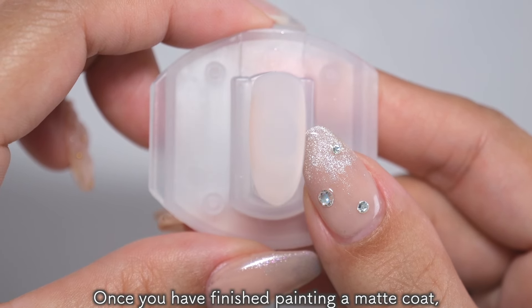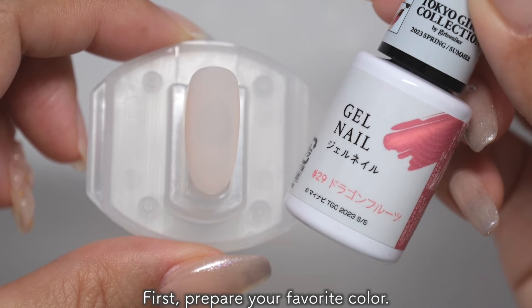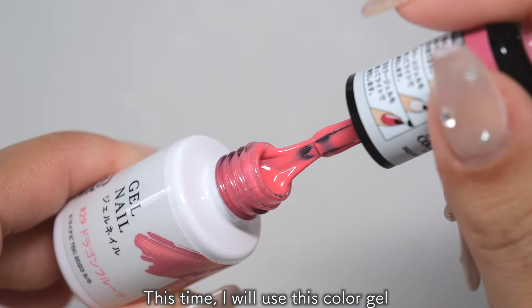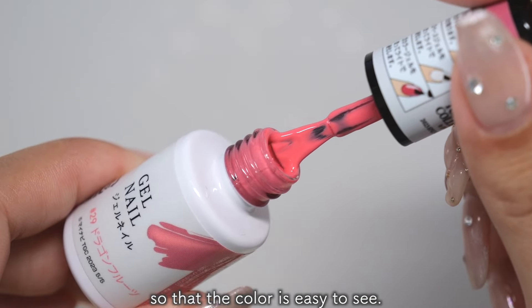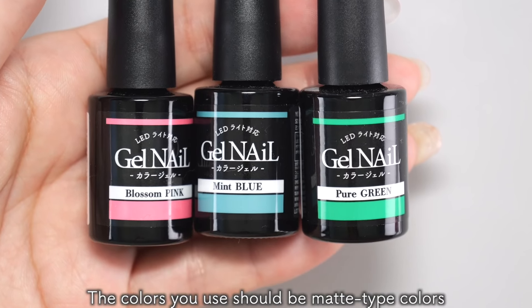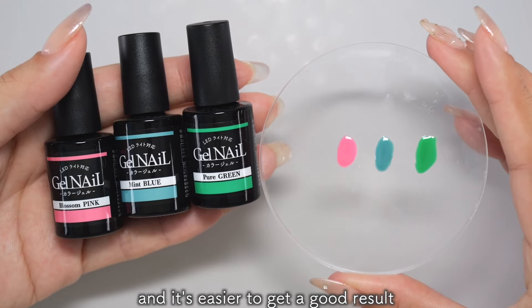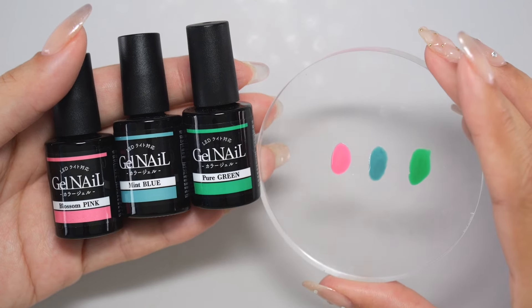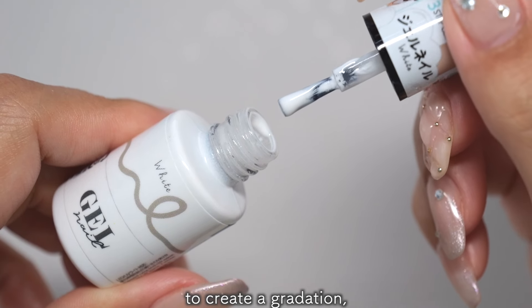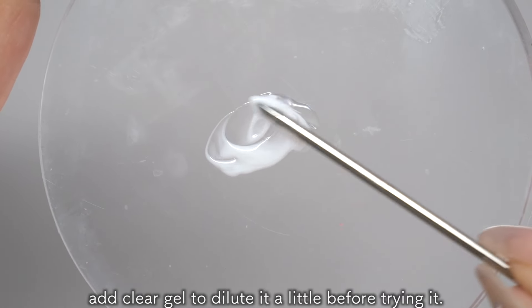Once you have finished painting a matte coat, it is time to create the gradation. First, prepare your favorite color. The colors you use should be matte type colors that don't show through your natural nails. It's easy to get a good result if you use dark, vivid colors. Also, white is the most difficult color to create a gradation, so if you are a beginner, add clear gel to dilute it a little before trying it.